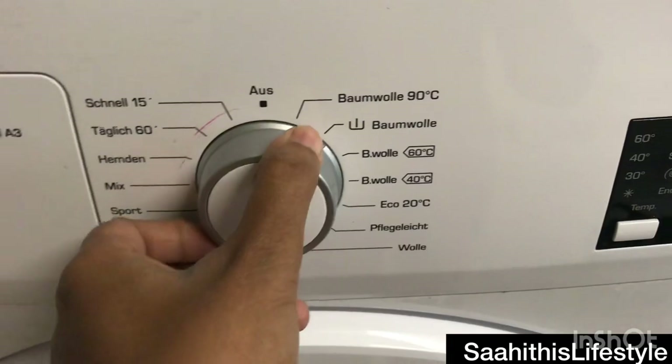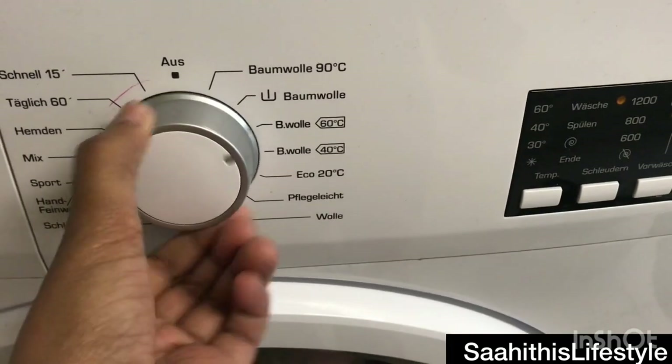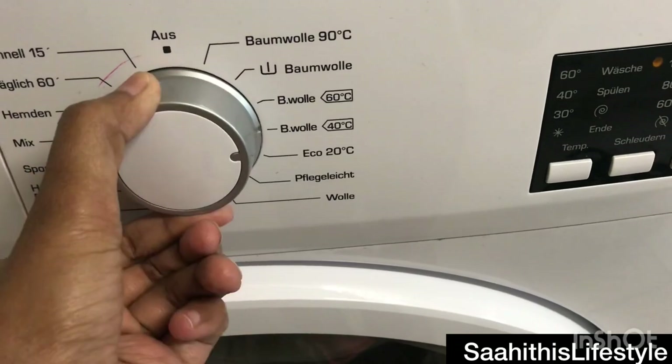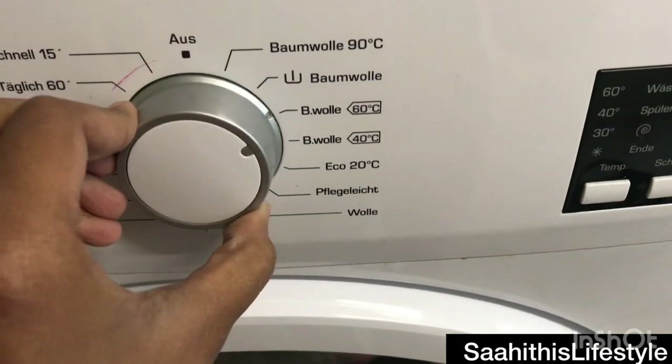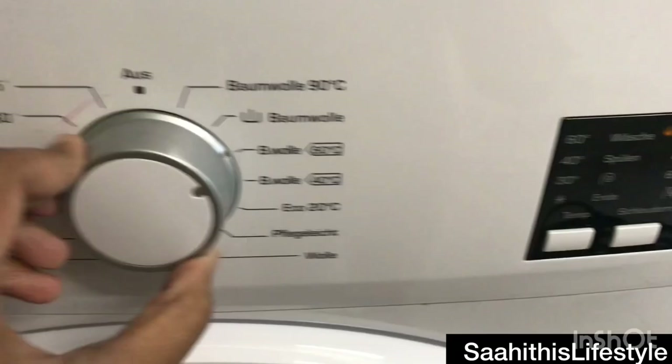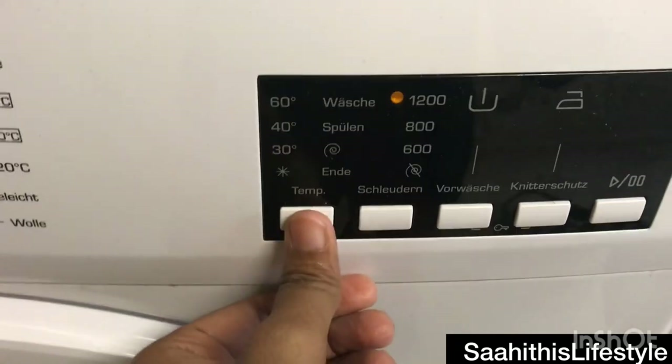The first few options are 'Baumwolle,' which means cotton, with different temperature settings for 40, 60, and 90 degrees. Next is eco wash, then easy-care wash. 'Wolle' means wool. On the other side you have spin options like fast wash, mix wash, sportswear, hand wash, and everyday wash.